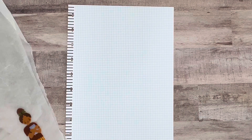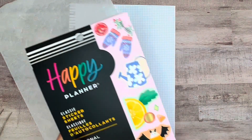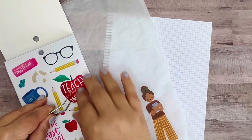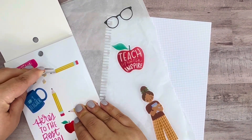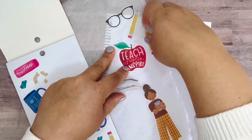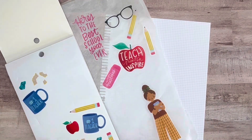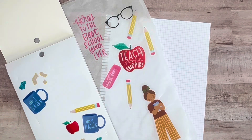From the seasonal teacher sticker book, most of the stickers I wanted to use are right at the front — 'Here's to the best school year ever,' 'Teach, mentor, inspire.' I just love these ones. I think they'll make for cute decoration around the page with the different pencils.